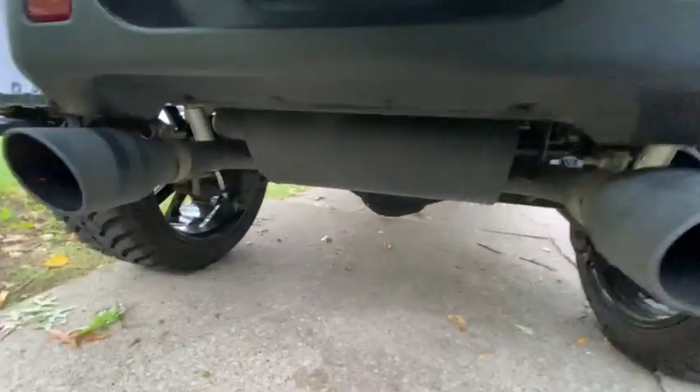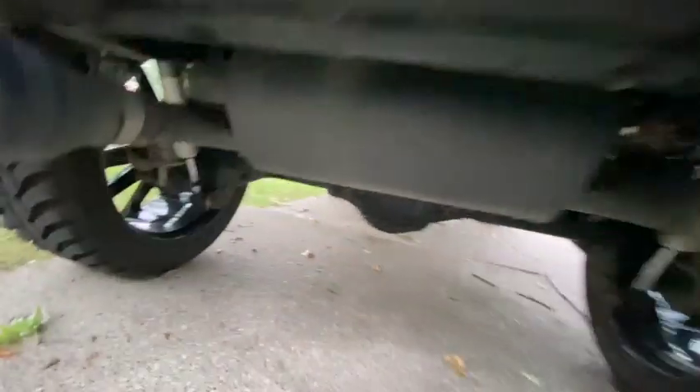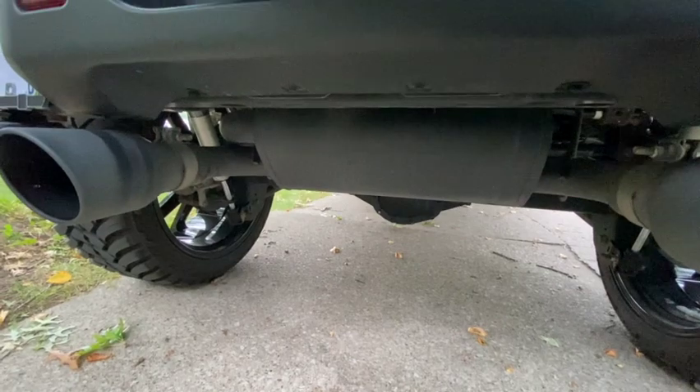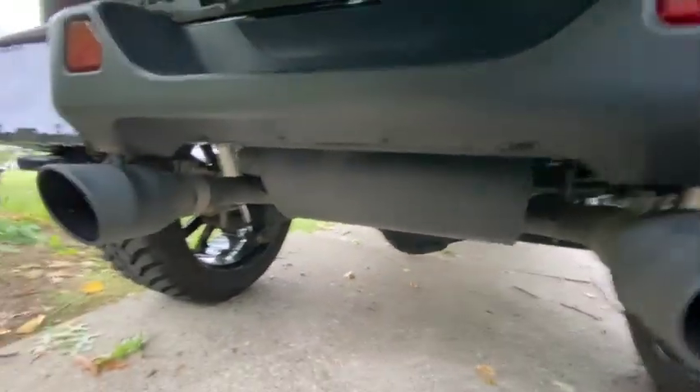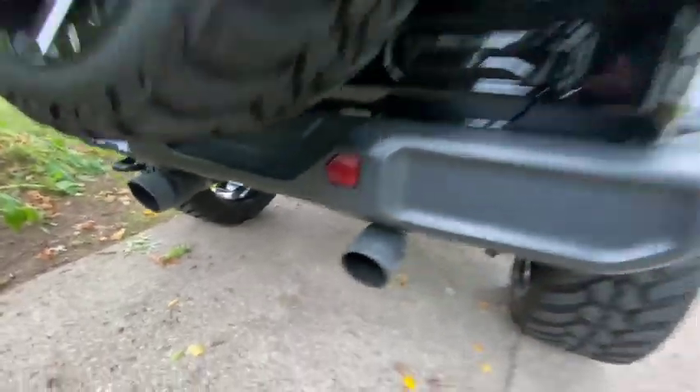You can zoom in right here and see it says 'AFE' on the exhaust — it's a nice little piece. It should run about four to five hundred dollars, maybe a little less. I'll leave the link and you can see exactly what it costs.